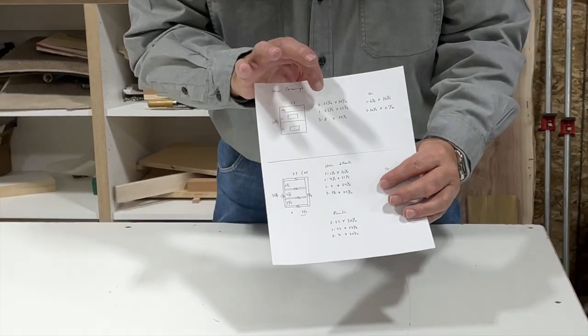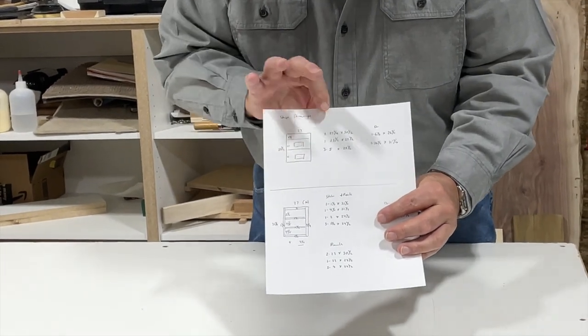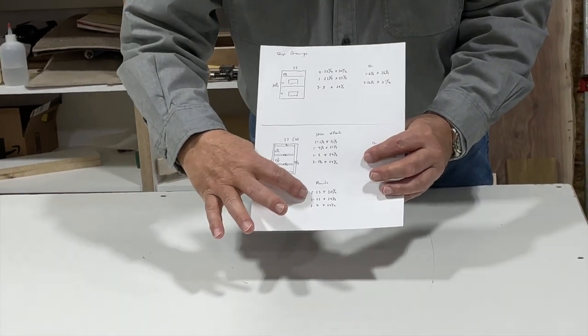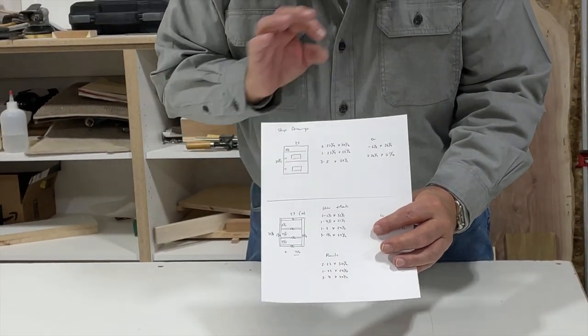Here's our frameless cabinet and the parts we need to cut. Here's our face frame cabinet, our face frame parts, and our cabinet parts. We're going to start with our frameless cabinet — we're going to cut the parts, we're going to band them, and we're going to build them.